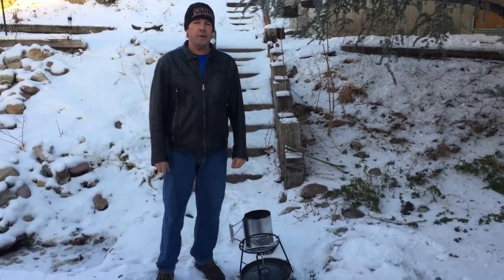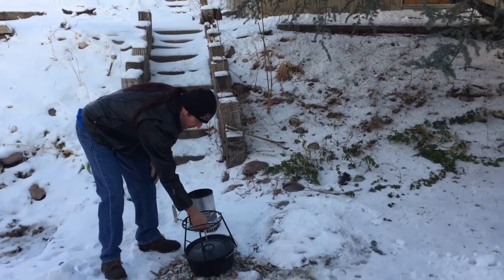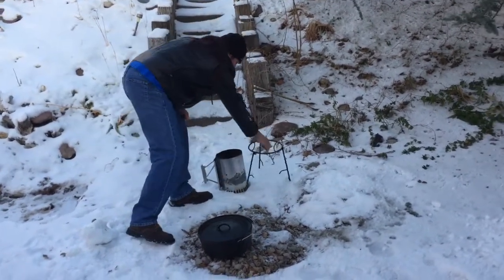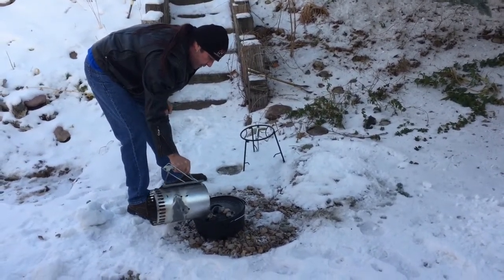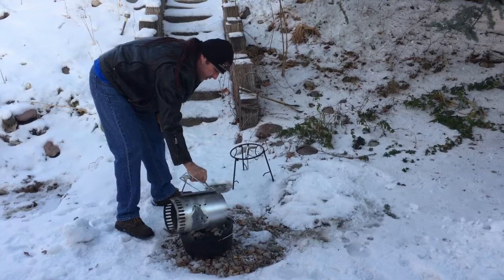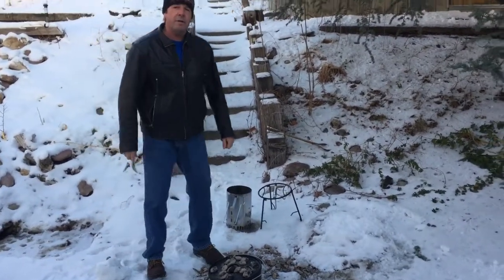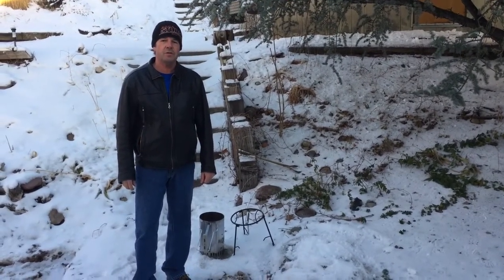Okay, let's get this meatloaf cooking. We're going to do 350 degrees like I said before. So with the 12-inch Dutch oven, I have 10 briquettes on the bottom — let's just set that Dutch oven right there — and then I want 14 on top. I'm going to give it two extra because it's about 20 degrees right now. So that should be good. It'll cook for 45 minutes to an hour, but we'll check it around 45 minutes.